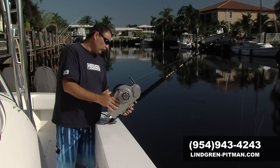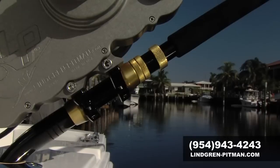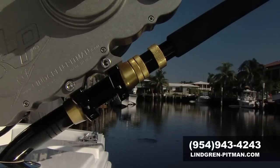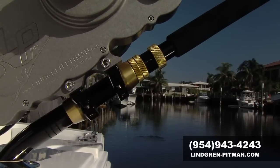It's mounted to the rod with a large anodized aluminum bracket — really cool stuff. Two large feet clamp right to the reel seat, so this isn't going anywhere, that's for sure.